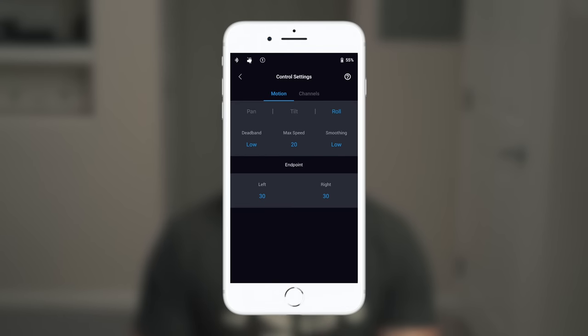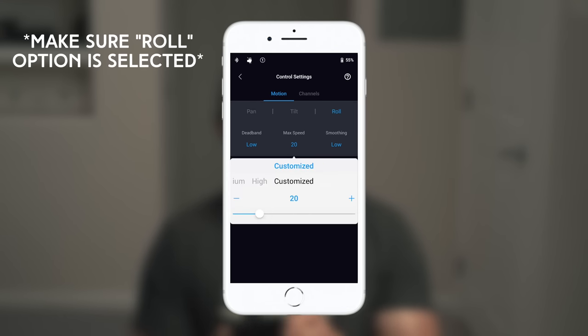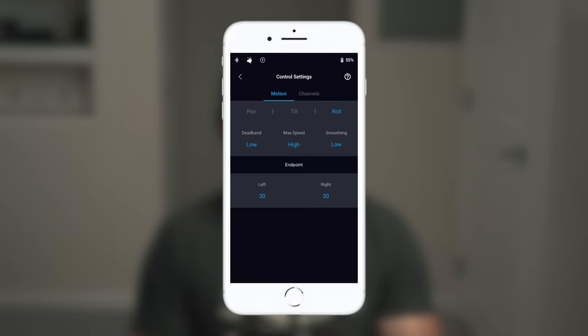If you want to change the speed or rate of the roll movement, tap on Motion, then Max Speed, and you can either customize the speed or tap any one of the presets.